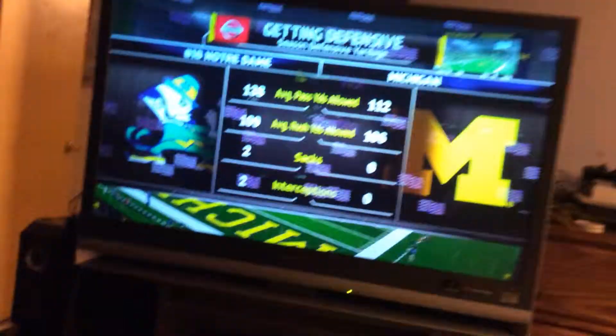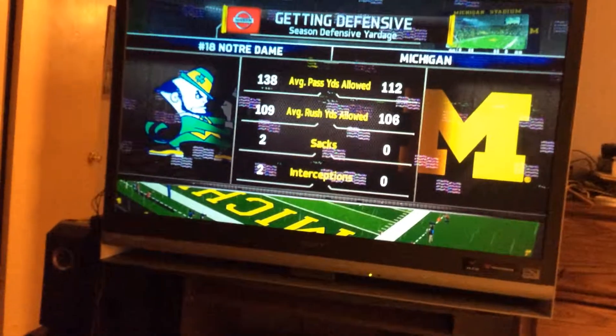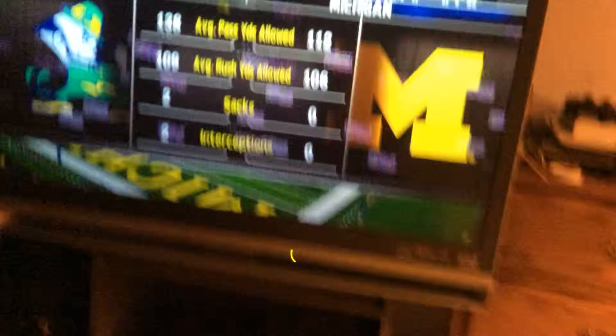Hey, what's up guys, Travis Campbell here. I got a PS3 Slim and the screen was starting to stack out like this. I was playing NCAA Football 14 and it started glitching out and froze. It's been doing this for about a week so far.